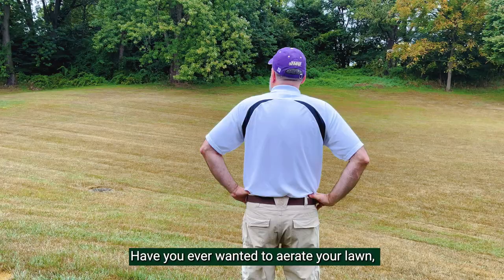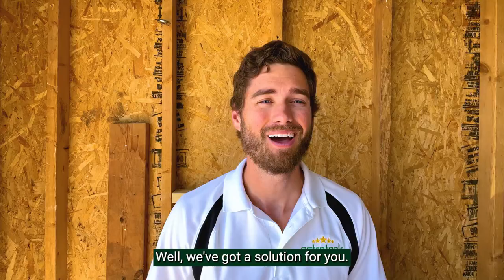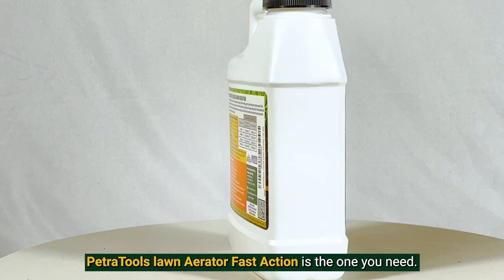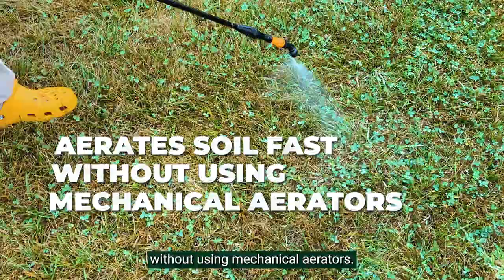Have you ever wanted to aerate your lawn but it takes too long for the solution to actually work, or you don't want to pay for the heavy machinery? Well, we've got a solution for you. PetroTools Lawn Aerator Fast Action is the one you need if you want to aerate your soil fast without using mechanical aerators.